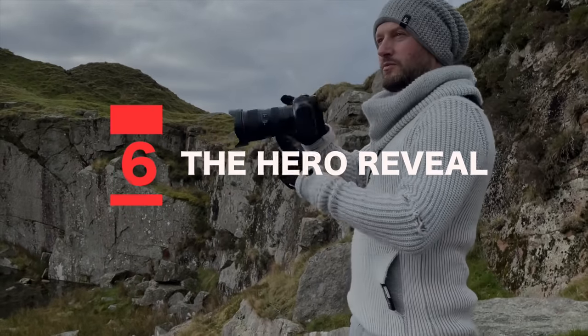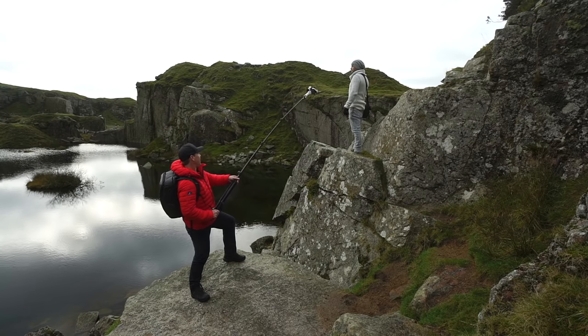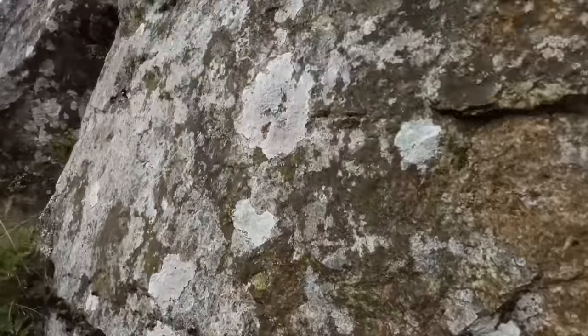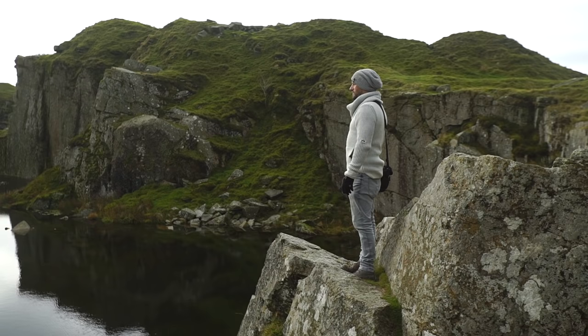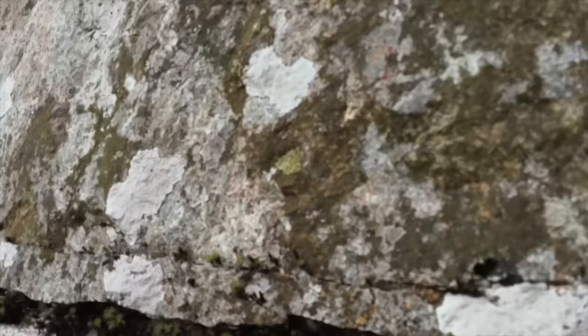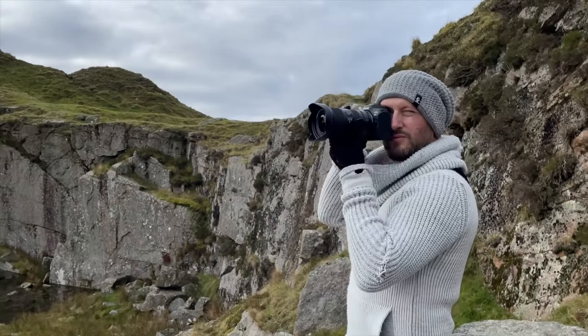Shot number six: the hero reveal. With my subject high up on these rocks, I'm going to start with my camera low and then lift up to reveal him from the feet up. A great way of introducing a character — it creates intrigue, we've got cinematic movement, and with a bit of timing and direction it can really help tell a story. With all of these shots be sure to experiment with focal lengths and lenses. I usually use the wide angle lens, but here's the same shot using the standard lens — I actually prefer this one as we're a little closer to our subject for the reveal.